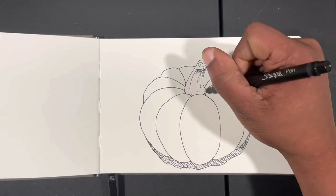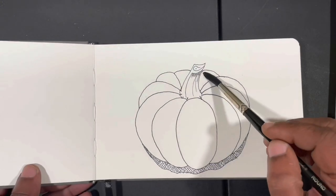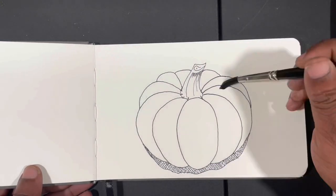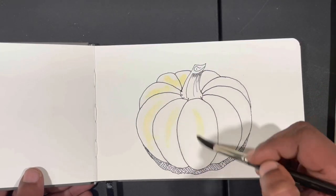I started out by lightly sketching in the pumpkin on my Master's Touch watercolor journal paper, erasing that, and then taking a Sharpie fine line waterproof black marker to go ahead and ink in the pumpkin.